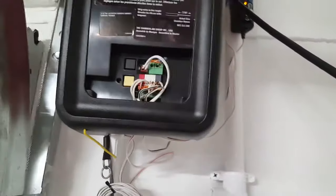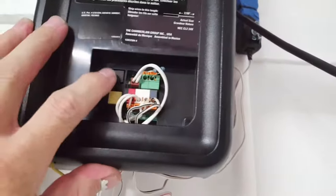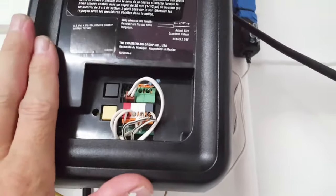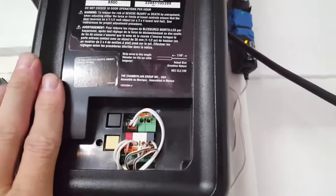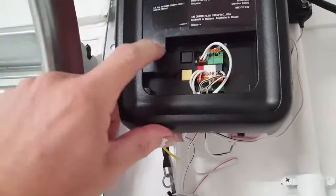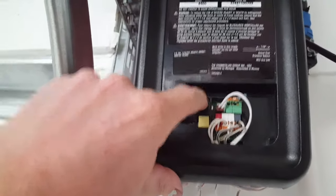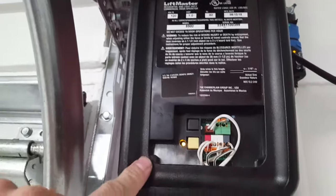Listen carefully. First thing you're going to do is grab these buttons — they're a little different on the 8557, 8550, and 8355 than on other models. We're going to program this door as if it's new. Push the button until the yellow indicator light comes on — see, it's flashing. Now let's run the door up.